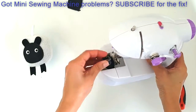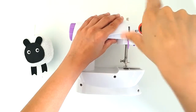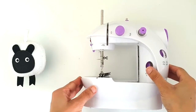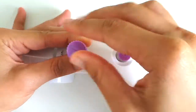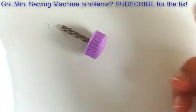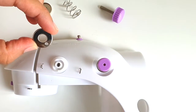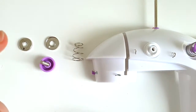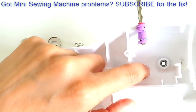Let's move on. I've just removed the entire assembly which creates the thread tension setup, and if I flip the front over, on the back of it you will see that in there there is a little nut.